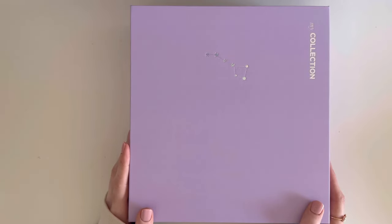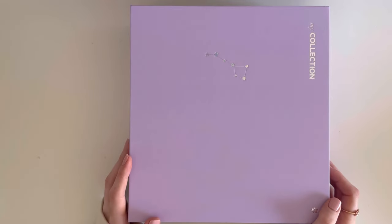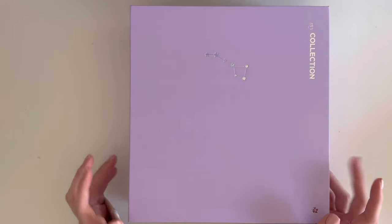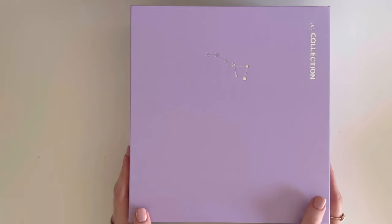I'll be starting off with this binder first. I usually start with my album photocards, but I thought I would leave that to the end because I'm very very excited to show you guys the BTS Chapter 2 solo albums. So I'm gonna leave that to the end — let's start with this first binder.